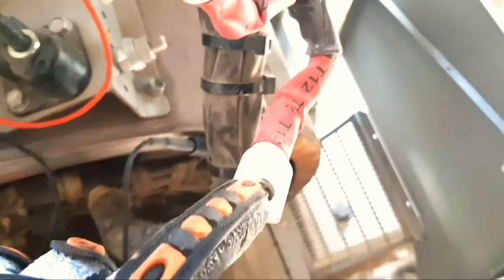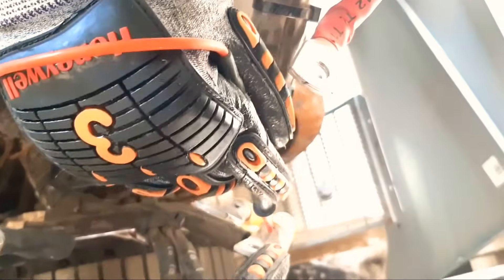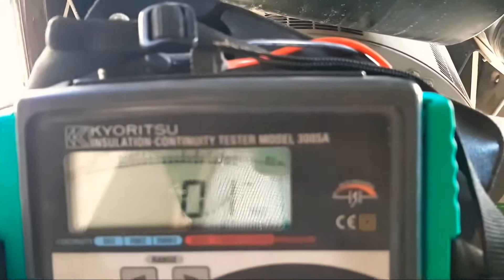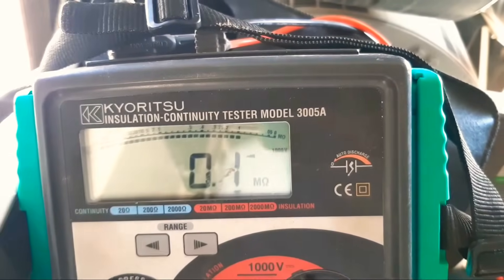I turn off the probe. The next one is t6 with t9, and t9 with t12 are open. I put one lead on t9 and the other lead on t12. The resistance is very low — 0.1 mega ohm, which is very low resistance.